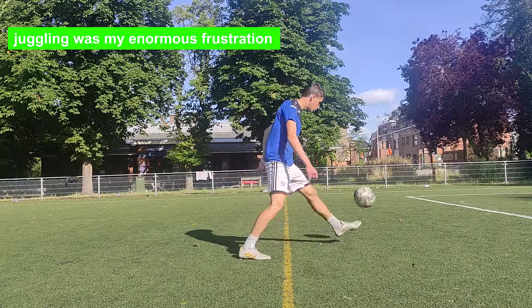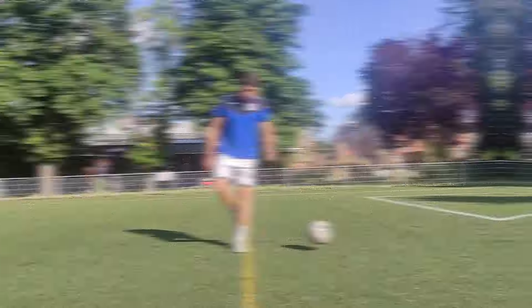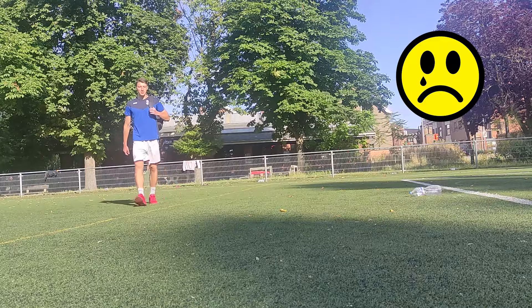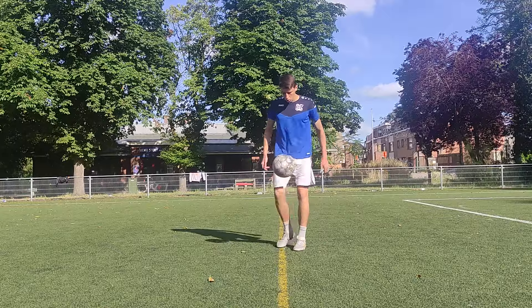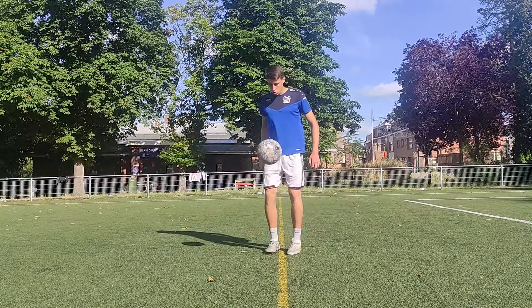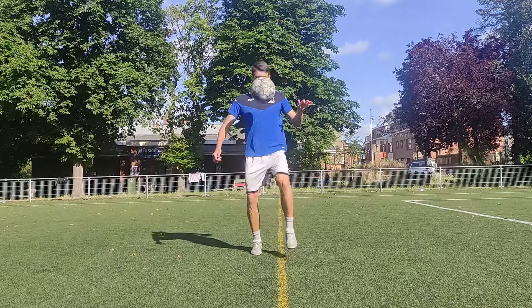Juggling was one of my biggest frustrations in football. When I was 16, I could barely do 20 juggles. I remember coming to the football field and seeing how a girl was juggling the ball better than me. There were times when I was ashamed even to come to the football pitch until she was gone. But now I can confidently say that I went through a long way of trials and errors and I finally mastered my juggling skills.